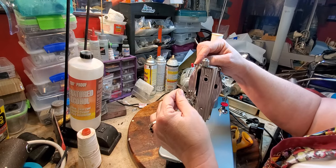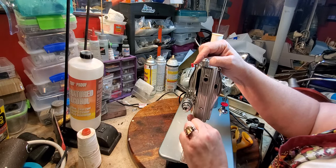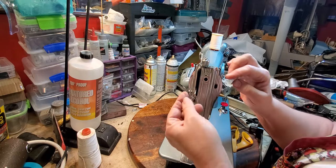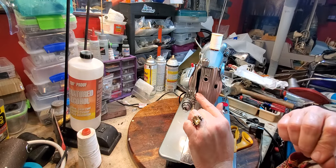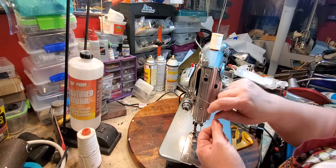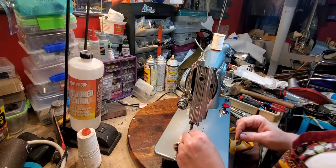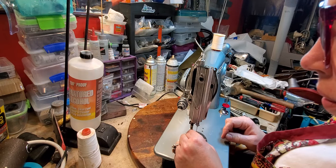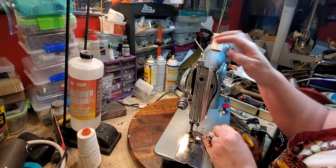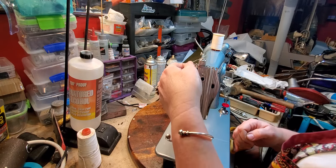You take the thread from the spool — there is a guide right here — you take it between the tension disc and run the thread through the spring underneath the arm. This machine features a slip-through on the take-up lever, which is awfully nice; you don't have to thread it. Then through this thread guide, through this thread guide, and then from left to right into the needle.